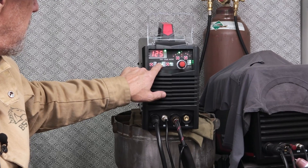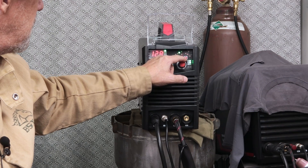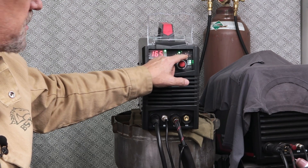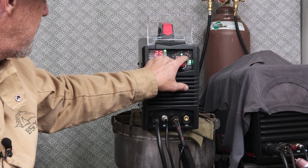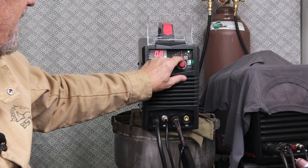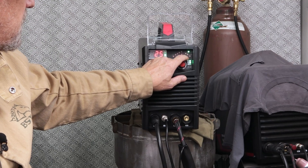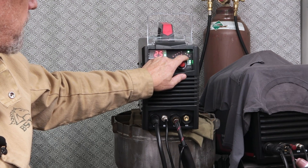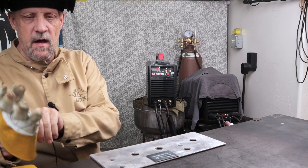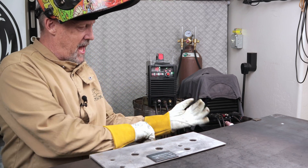So we'll go pulse. Let's do 165 on the high side, 25 on the low. We'll do 0.8 of a second so it's not a real fast pulse, 25% of the time. We'll just try that and see. I'm gonna do an autogenous weld — I'm not going to use filler. See if I can make it straight.